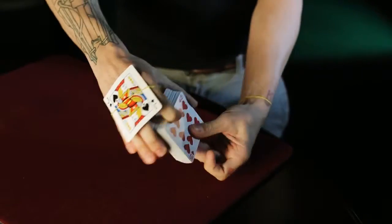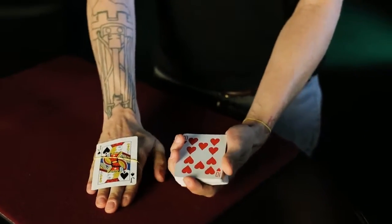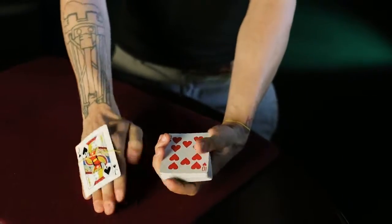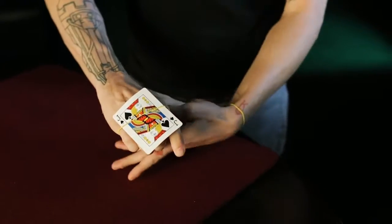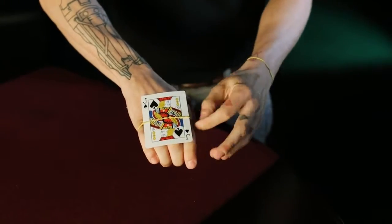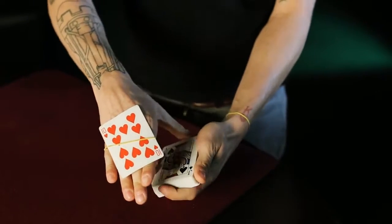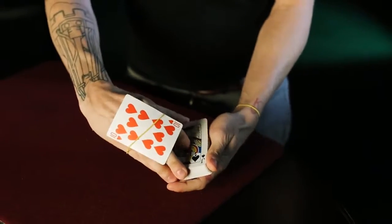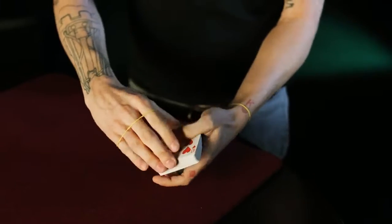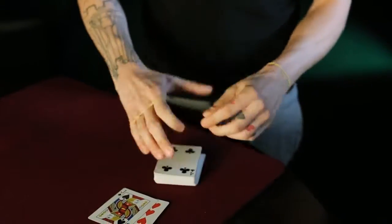Now the reason I asked in the beginning if you were familiar with Houdini is because Houdini and his wife Bess did something called the metamorphosis. Bess would get in the box, and Houdini would stay on the outside of the box. And in the blink of an eye, they would switch places. Now Bess would be on the outside, Houdini would be on the inside, and they would take their bow.